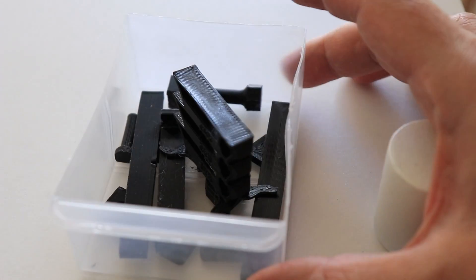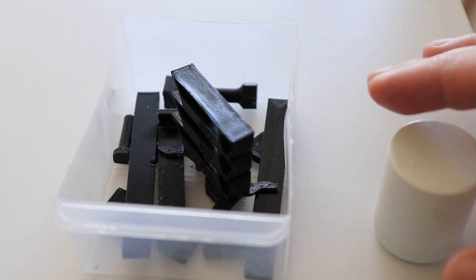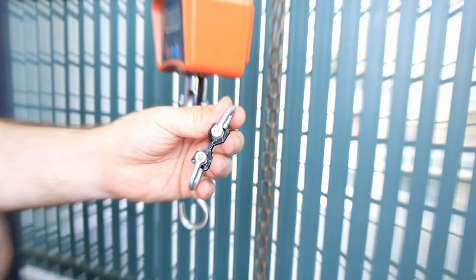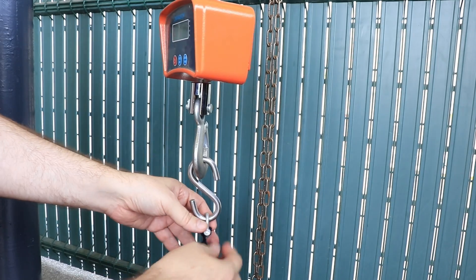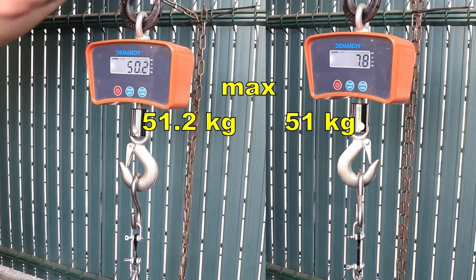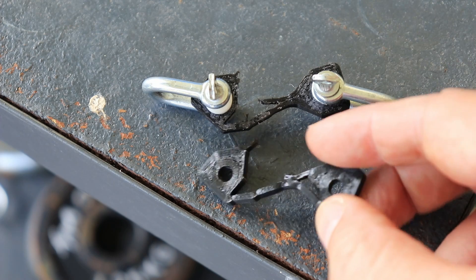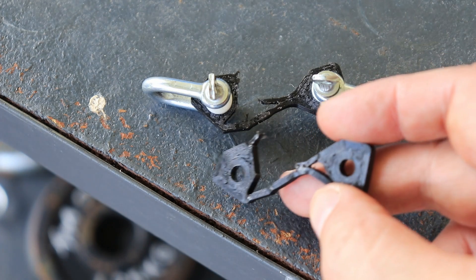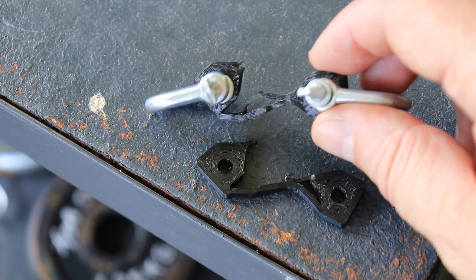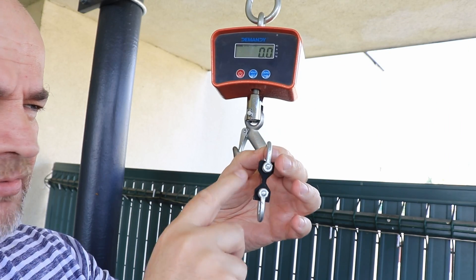Now after one week I can start the mechanical testing. These test objects were stored in open air at room temperature at approximately 50% relative humidity. The tensile pulling test — these test objects are printed in horizontal position. Very interesting break: thanks to the specification of the nylon it is flexible, so it started with elongation and then actually failed between the layers, which is why we have this break. Now let's check the layer adhesion. These test objects are printed in vertical position.